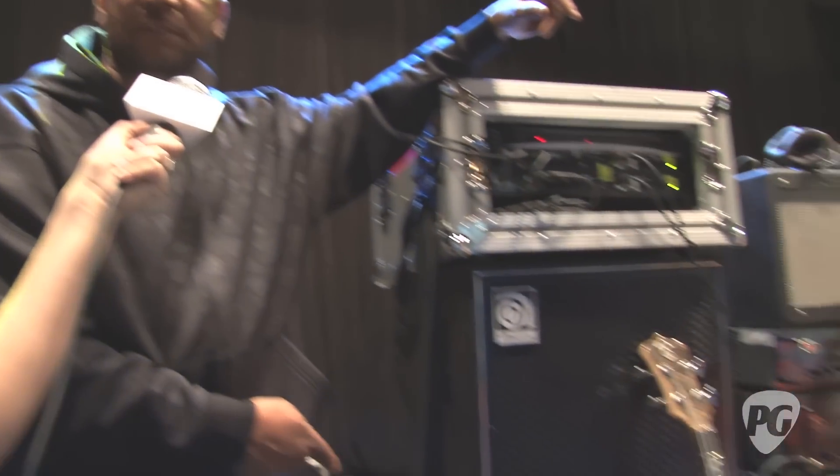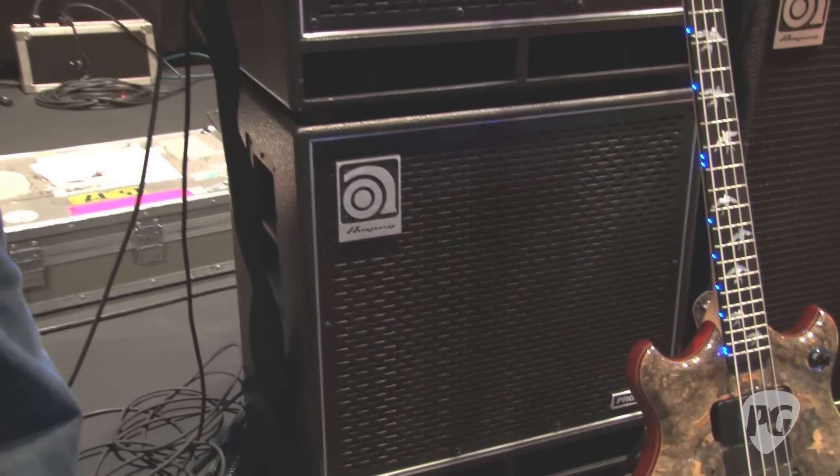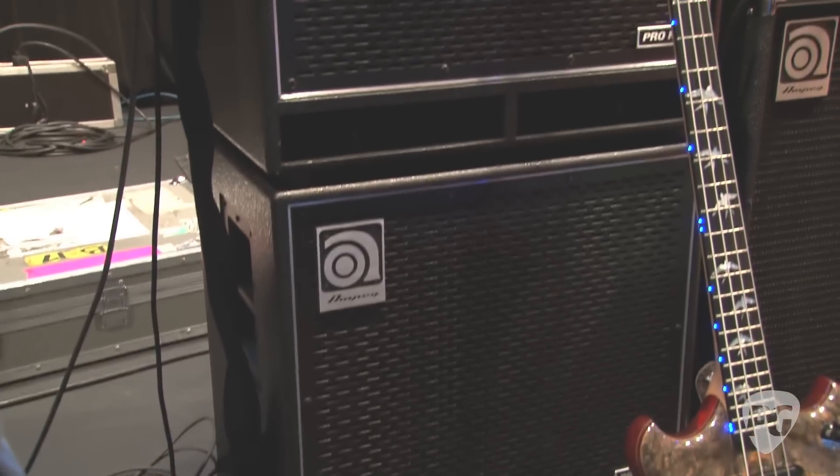Those signals go through separate cabinets — low and high. It used to use 18-inch cabinets for the low end, but now we've moved over to Ampeg, and the 15s handle the low end very well, so we're happy with it.